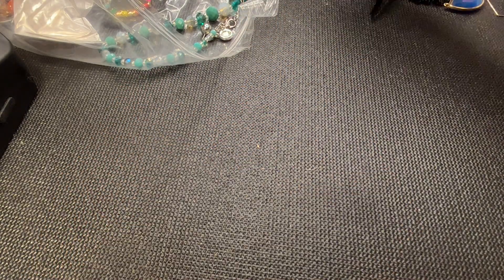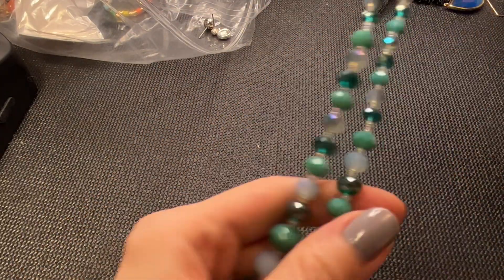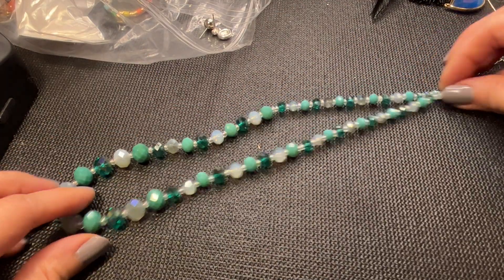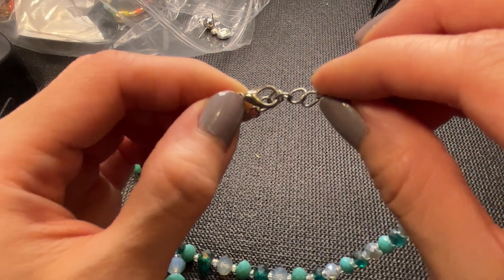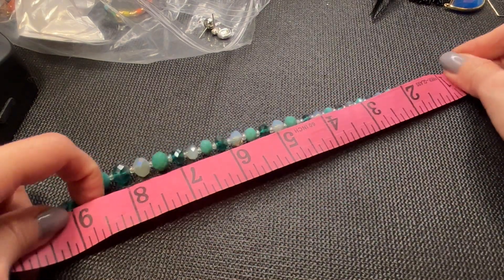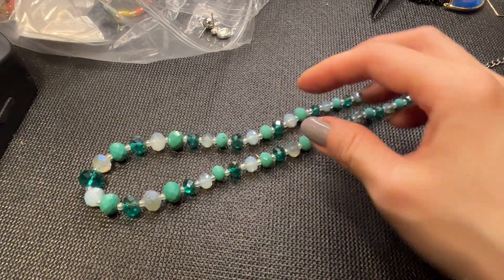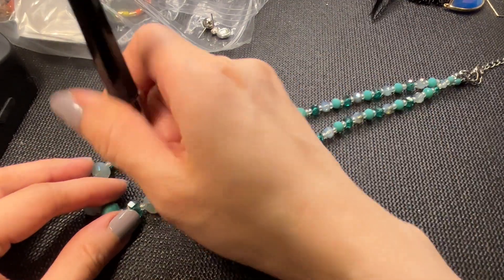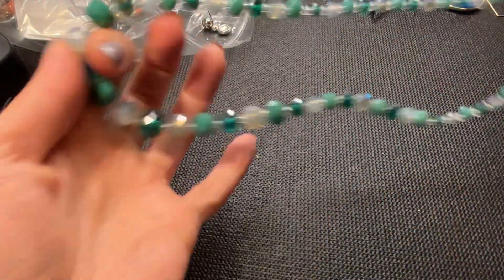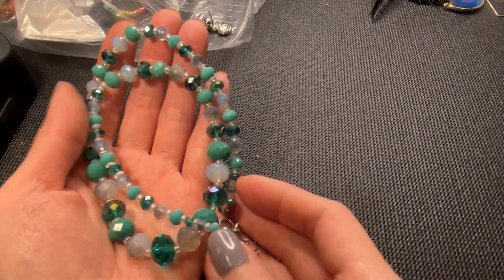We have a very beautiful milky blue-green necklace here. There is some wear showing copper coming through the silver tone lobster clasp. Measuring about 18 inches with a two and a half inch extender. Testing shows these are glass beads. I love the colorway and the graduated beads. If anybody wants this one, six dollars.